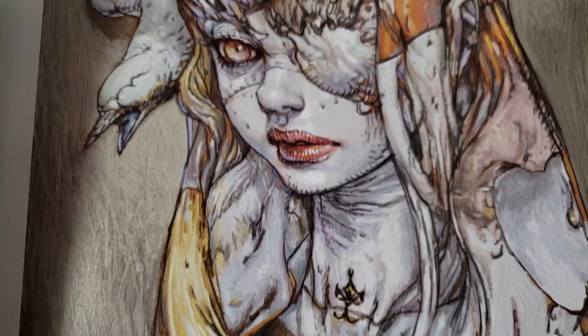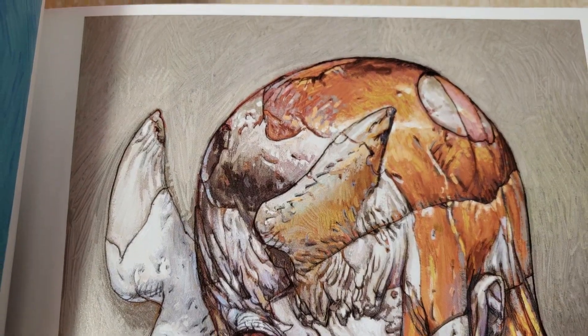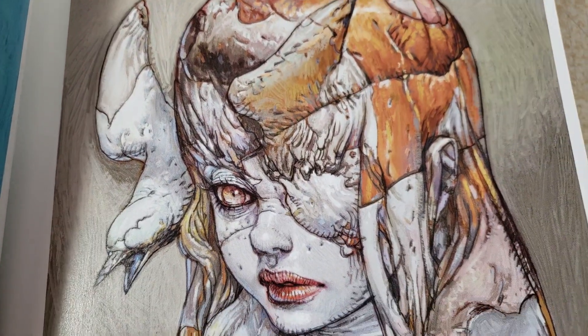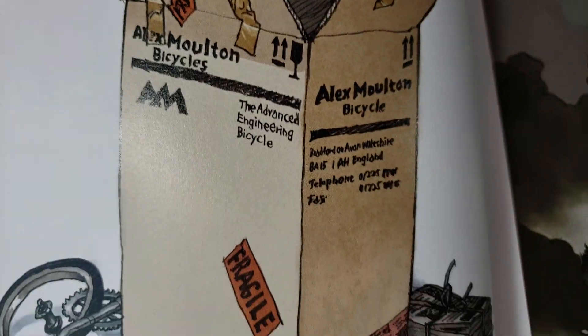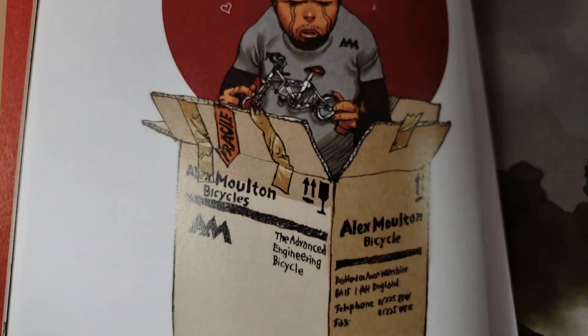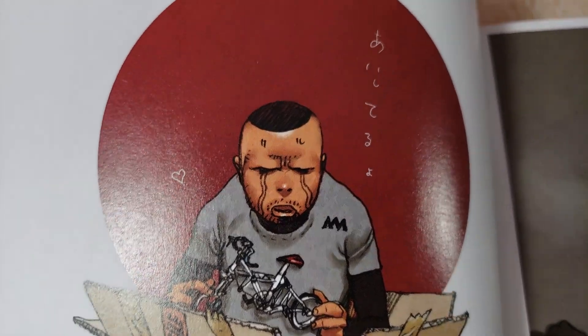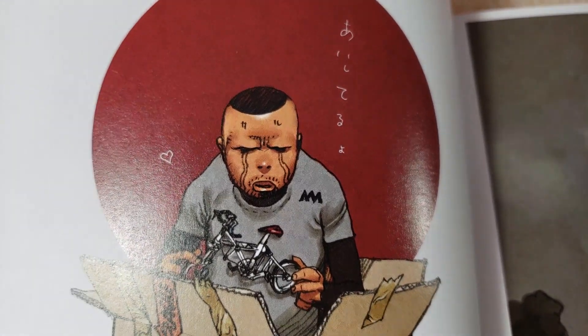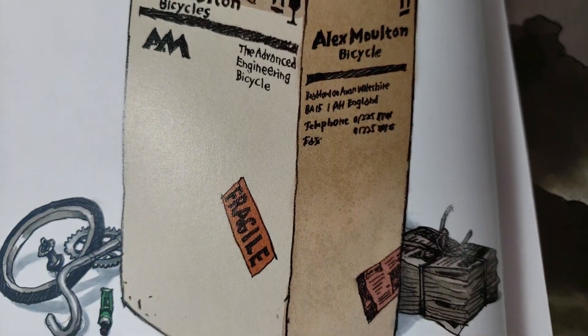I have four or five Terada books - there are quite a few more. Carlos had this one called... something King - like Raku King or something like that. I can't remember the name of it. But it was a huge book, just all sketches.